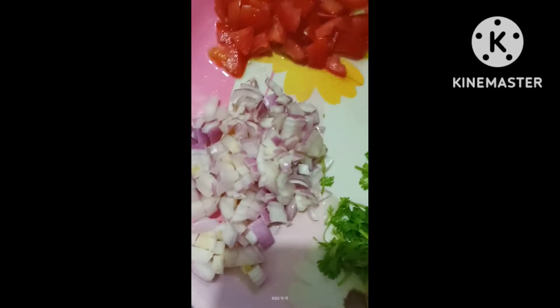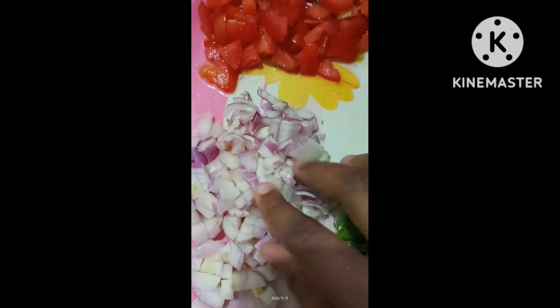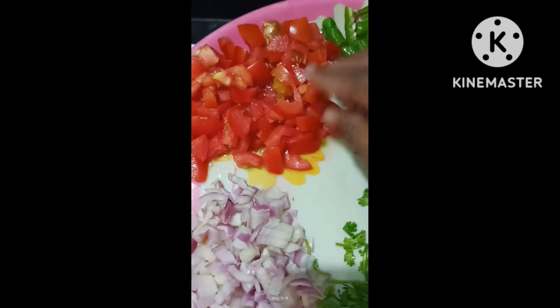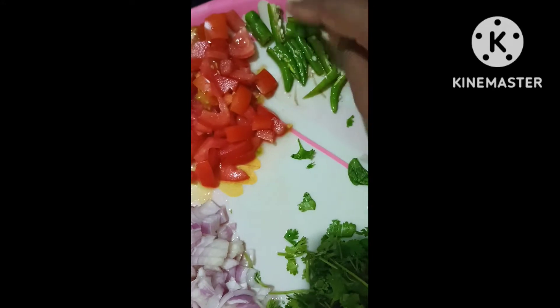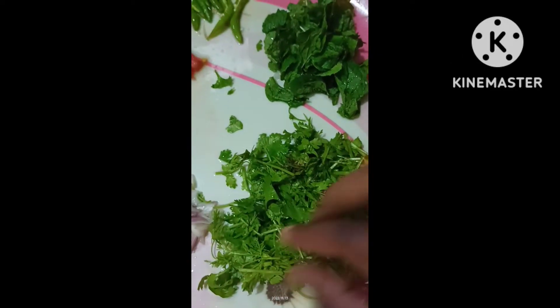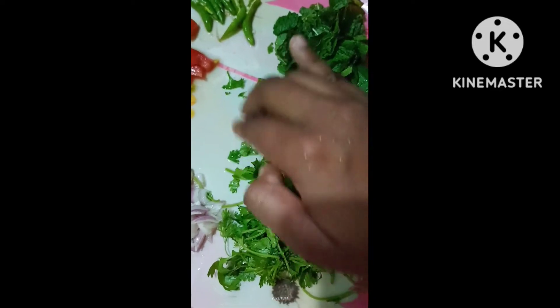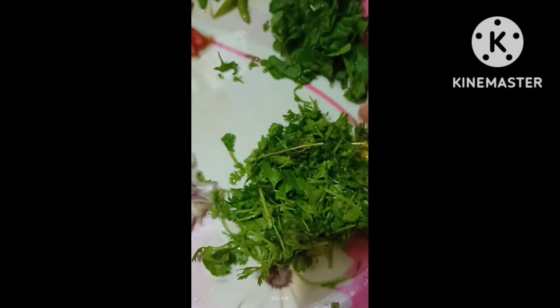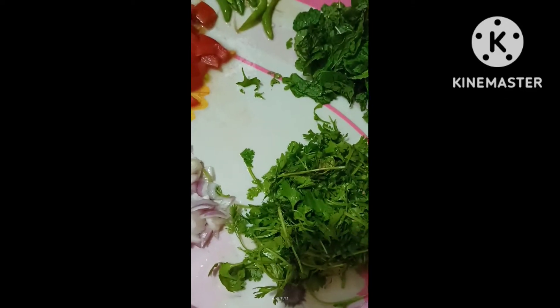Hi friends, hello and welcome back to AV. In this video, I will prepare this chicken curry and show you how to do it. This is chicken — it is a half-cage chicken.